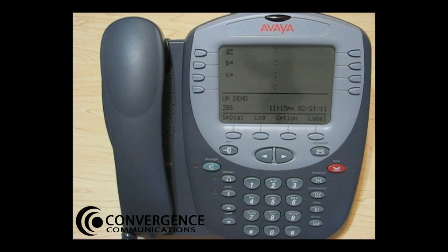To set up your Avaya IP Office voice mailbox for the first time, press star 17. Welcome to IP Office. For help at any time, press star H.